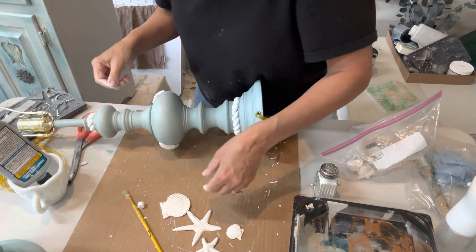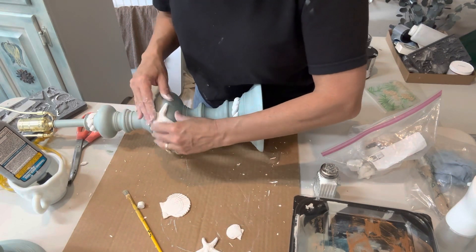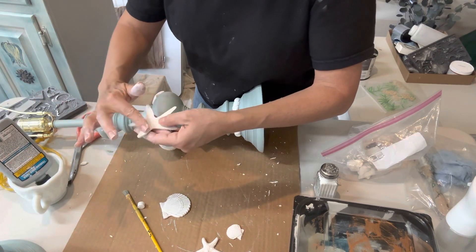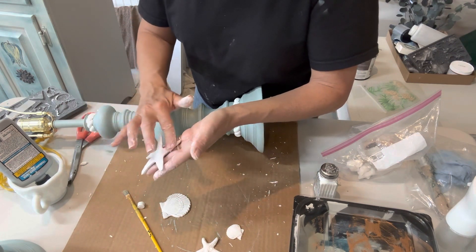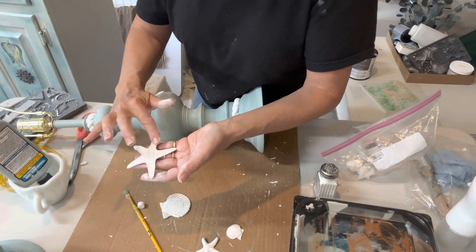This is the other lamp. I had put a few of the molds on earlier, and now I'm just adding some to the back. The starfish is a great one — there are different sized starfishes in this mold. I'm adding the glue and making sure I get every little edge so that it really connects well with the lamp itself.